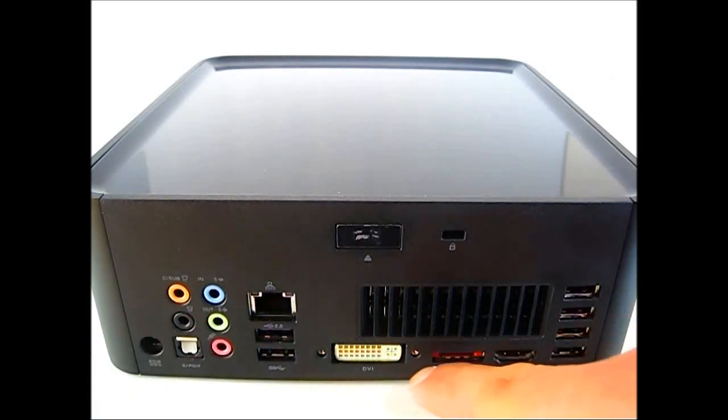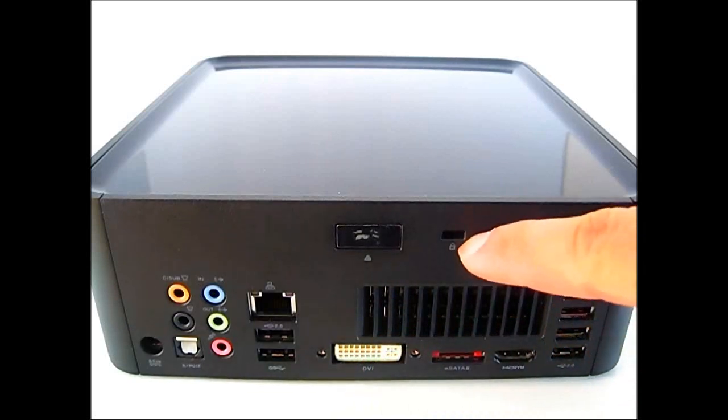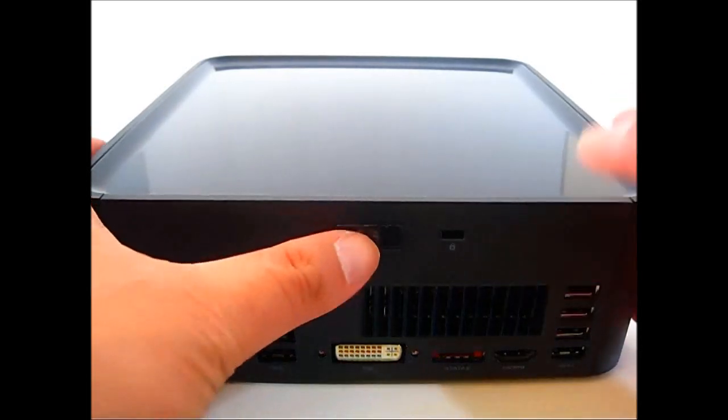You also have your dual-link DVI and your HDMI 1.4a, a powered eSATA 2 port, and four additional USB 2.0 ports. There is an exhaust area at the rear where the fan inside blows hot air out. You have your Kensington lock option, and this button right in the middle is for releasing the top cover.